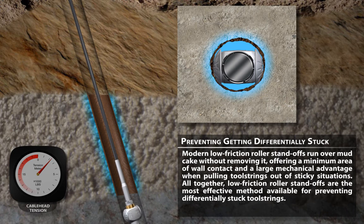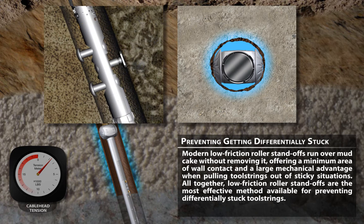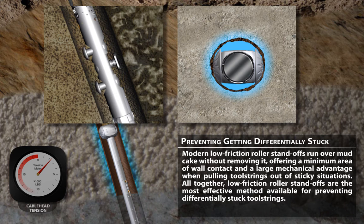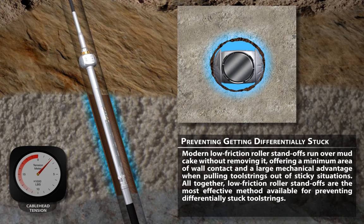Modern low friction roller standoffs run over mud cake without removing it, offering a minimum area of wall contact and a large mechanical advantage when pulling tool strings out of sticky situations. Altogether, low friction roller standoffs are the most effective method available for preventing differentially stuck tool strings.